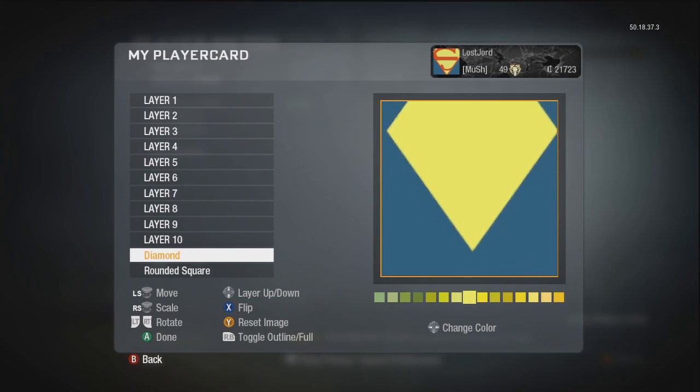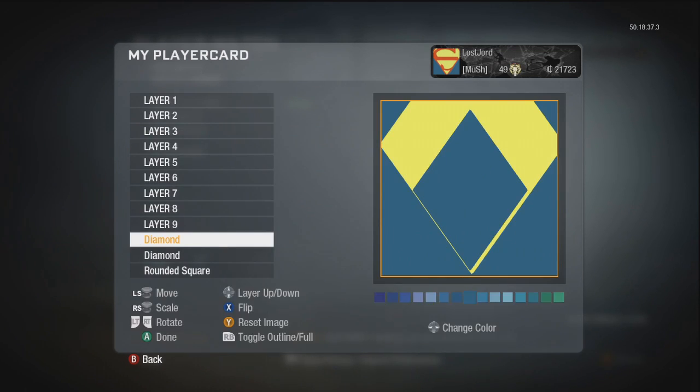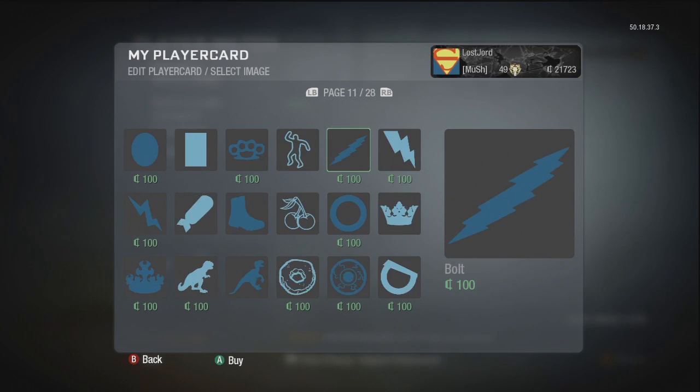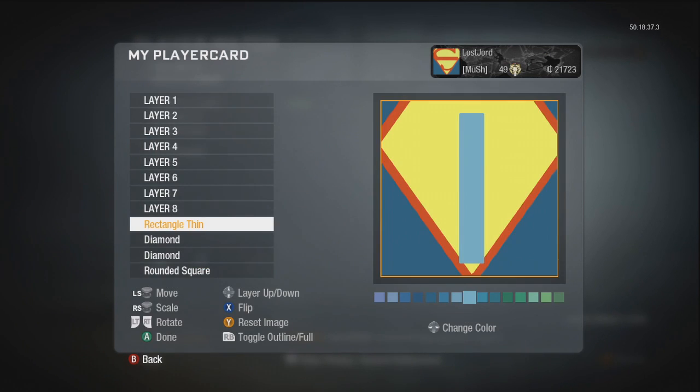Smallen it down just a little bit, just so you can see it around this size. You're going to get another diamond and colour it red. You're going to put that one below it and just open it up until it looks like this. And from here on out, you're going to get the long thin rectangle, which is on page 19. Smallen it down quite a bit, put it in the corner, and make it red.